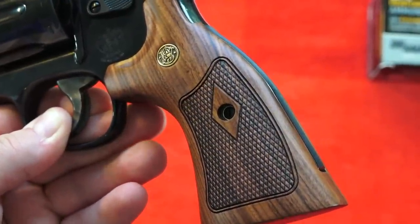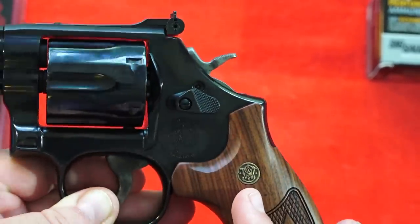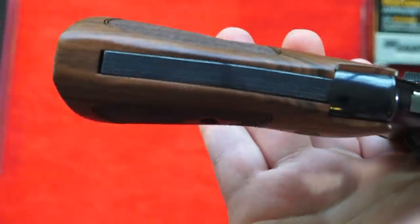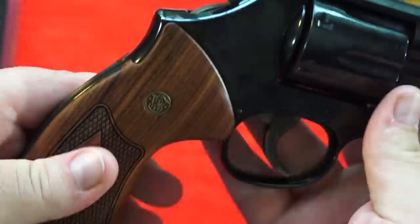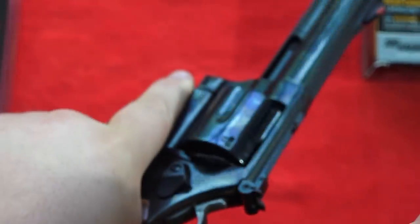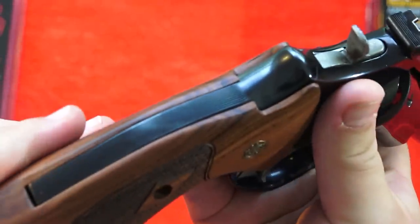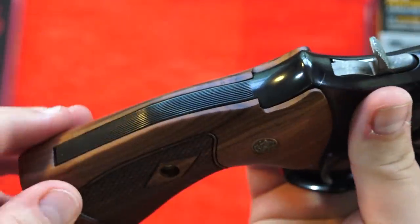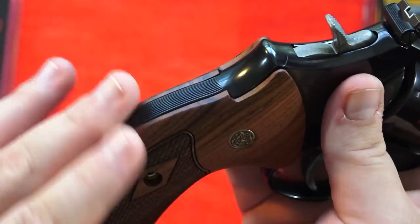This revolver has the old-school square butt frame, and these are the grips that come stock on this wheel gun. They are a target profile and have the Smith & Wesson medallion on both sides. By target profile, I mean look at the profile of the grips - you can see how it gets thicker near the bottom. This allows you to get high into the gun and it just feels amazing in hand. The back strap is fully exposed with vertical serrations - very high quality, a very nice touch to making this revolver look like one of those old-school Smith & Wesson revolvers.